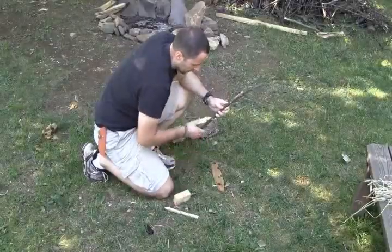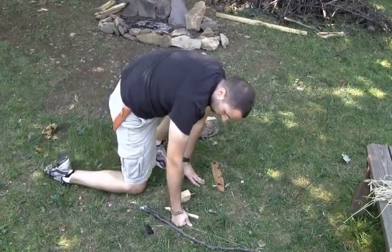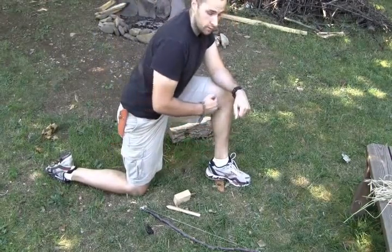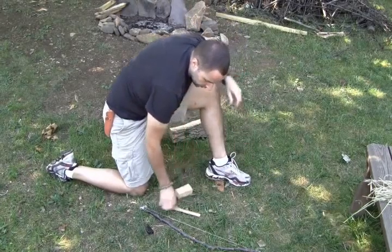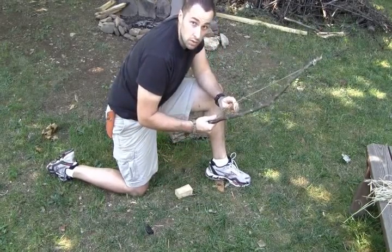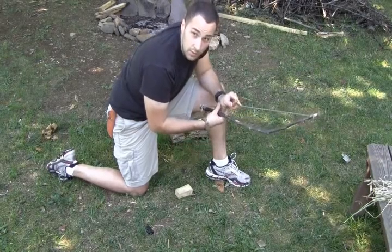We got our socket. The first thing we're going to do is talk about your form. You want to make sure your strong leg, knee is on the ground; your support leg comes in here at a good 90 degree angle, so you can wrap that arm around and securely hold that spindle. Your bow should be nice and tight to where it's almost a challenge to get the drill through.